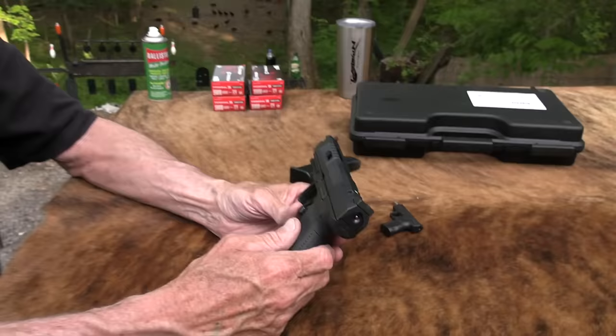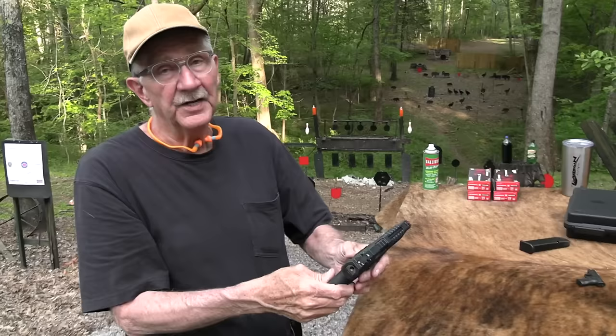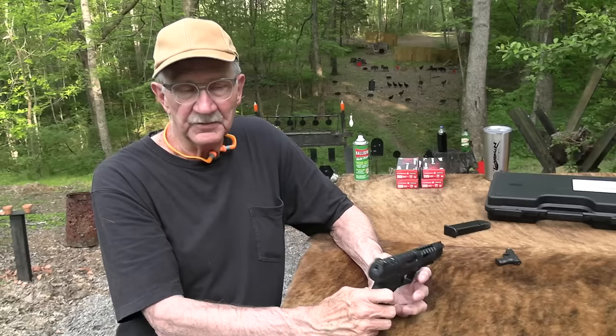Whoever told me I would like the trigger better on this — the one complaint on the Mete is the trigger breaking too far rearward for me — but this one breaks in a good spot. Not a problem. And plus it's a nice trigger, as you know. So I appreciate getting this from Bud's Gun Shop on loan. It's not mine, it goes back, and that's a beautiful thing — being able to borrow these from Bud's Gun Shop.